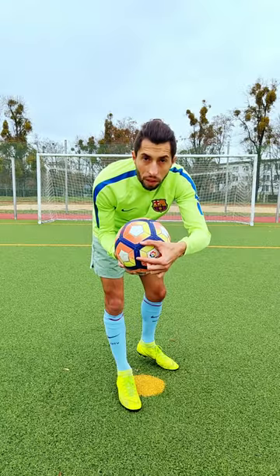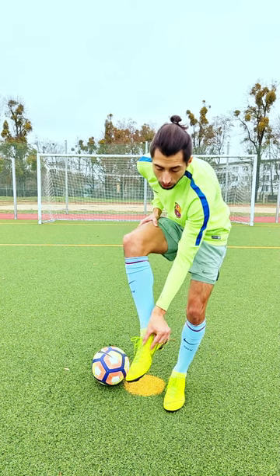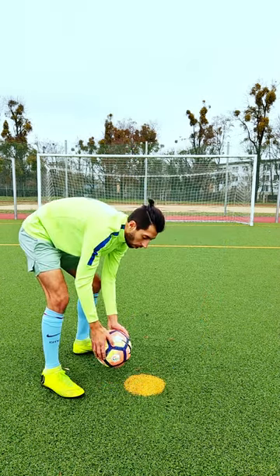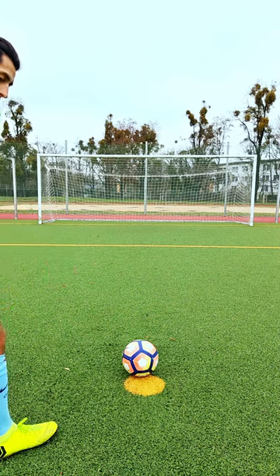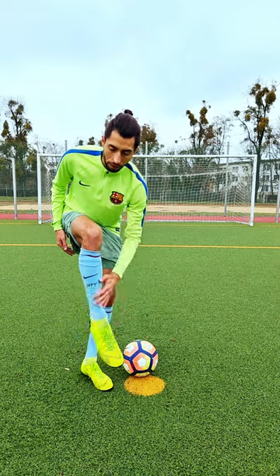Cristiano Ronaldo penalty: you hit the ball in the middle, a little bit to the right. You hit the ball a little bit with the inside of your instep, with the bone on the side. Put the ball on the end of the point. You go to the ball from this angle, standing leg close to the ball, parallel to it, and your leg is completely straight and fixed.